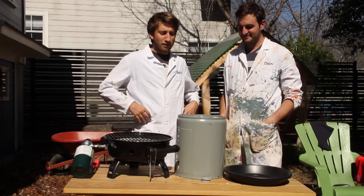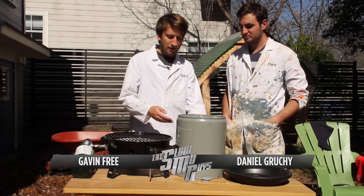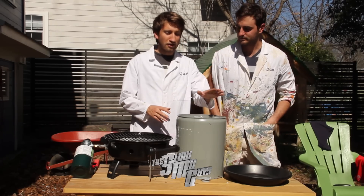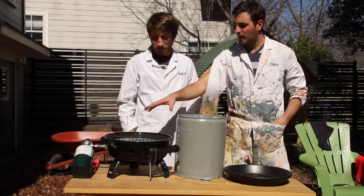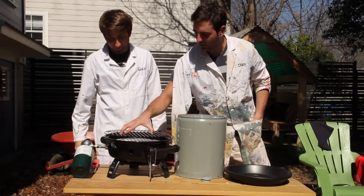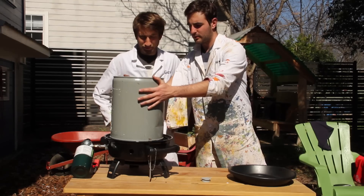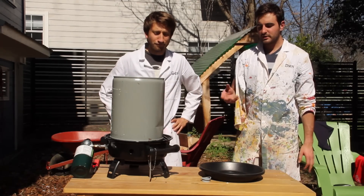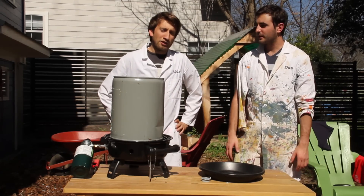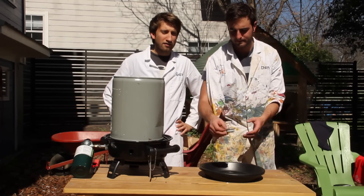Good afternoon, internet. We're gonna try and implode this drum today. Veritasium did a cool video where you heat up some water inside, turn it all to steam, bung it up, cool it down, and the pressure causes it to implode on itself. I made a barbecue thing here earlier, sort of half-assed. We're gonna heat it up with some water in, then move it and cool it down with cold water and a hose, and hopefully get the implosion effect. We're gonna try and film the implosion at two and a half thousand frames a second.